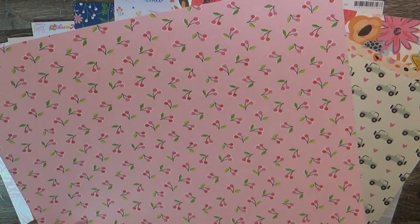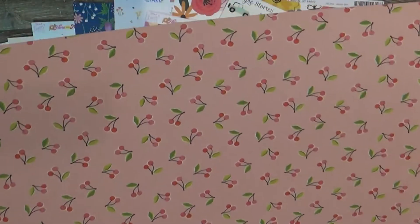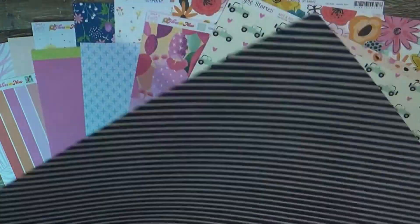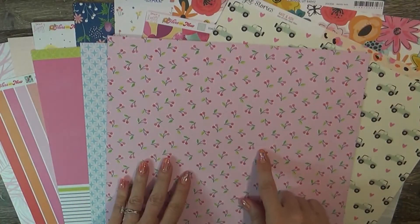This is Dear Lizzie Here and Now and it is called Carefree — this would be so good with little baby Ella. It's just pink with little cherries all over it, super cute. The back is a navy with a white stripe — I hope it doesn't make you dizzy, but that's the side I like best.